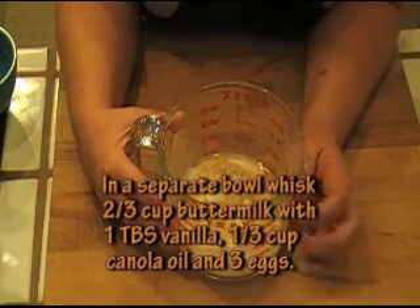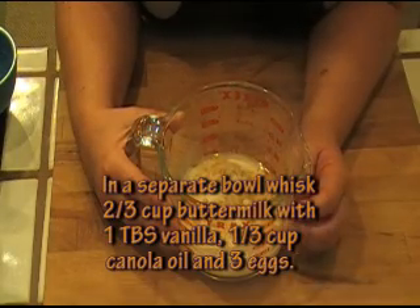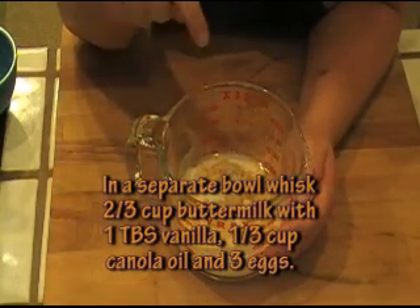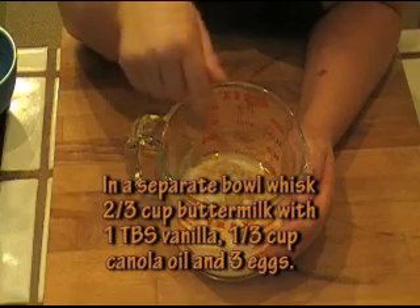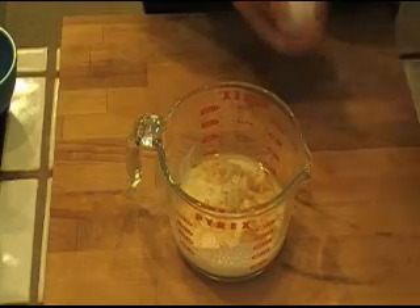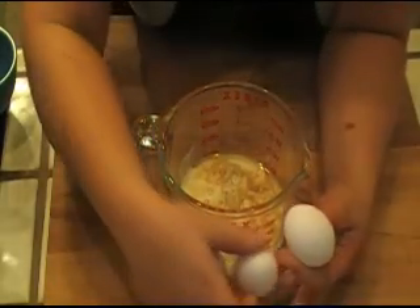While that's creaming, I'm going to go ahead and whisk the rest of my wet ingredients. In here I have two-thirds cup of buttermilk, one tablespoon of vanilla, and a third cup of canola oil. To this I'm going to whisk in three eggs.